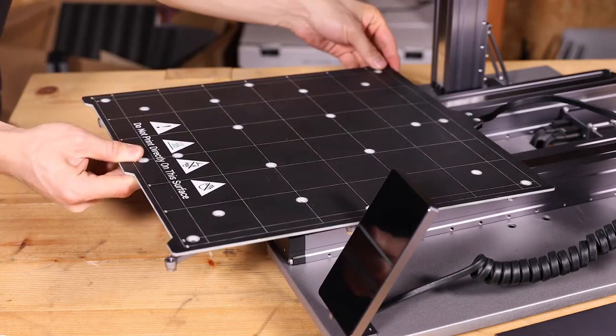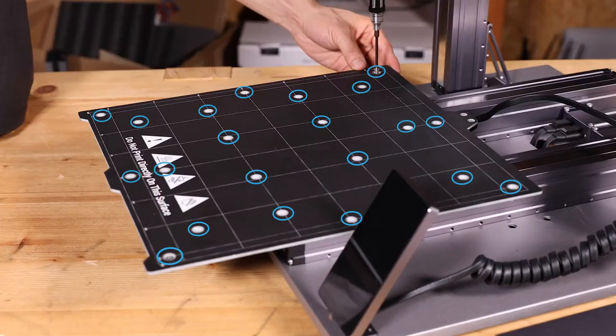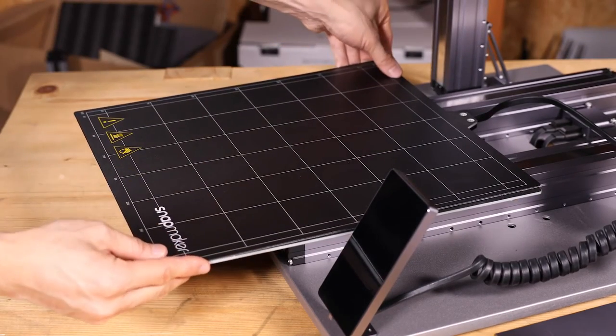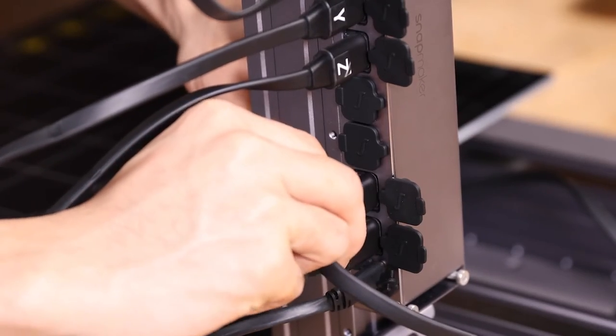Next, fix the heated bed onto the platform with 22 hex flat head screws. And place the print sheet accurately, making it align perfectly with the heated bed. Finally, connect the heated bed to the controller.